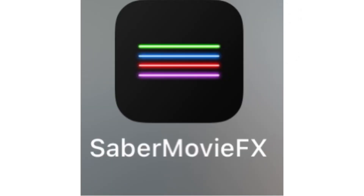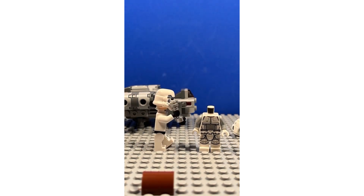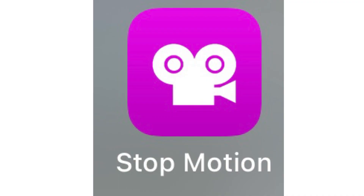Saber Movie FX is a great app because it really livens up your Star Wars stop-motions, making the lightsabers glow. Unfortunately, the price for this app is $15. Our stop-motion app is Stop Motion Studio Pro, coming in at $5.